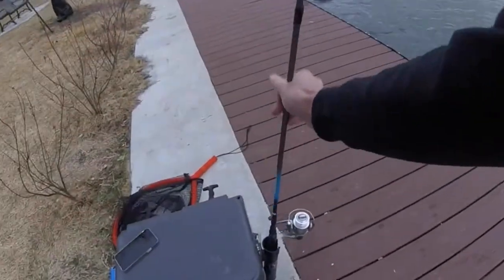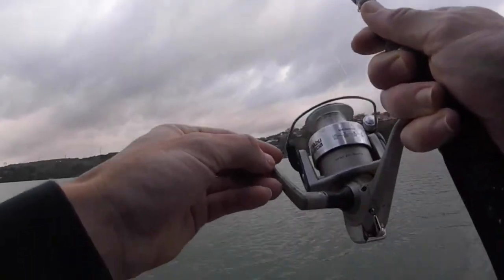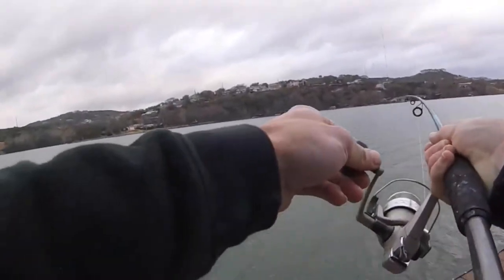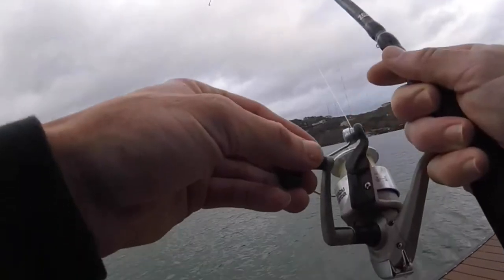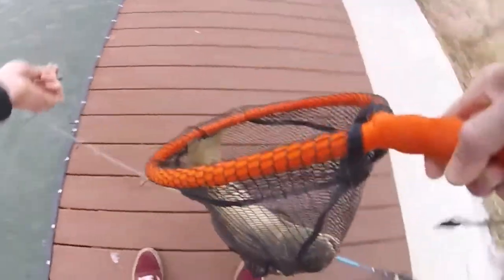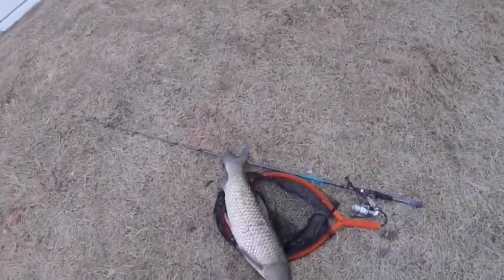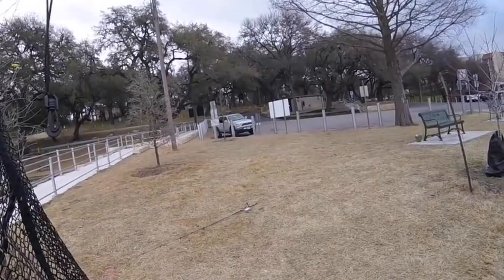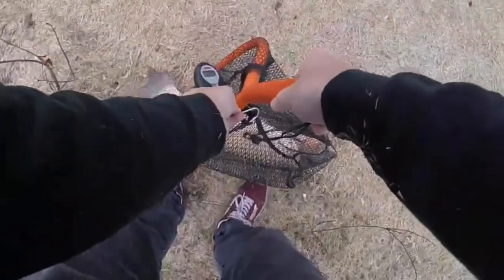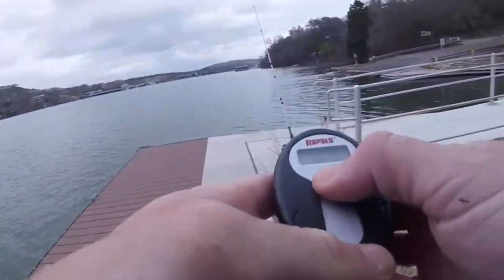We've got something on over here. Nice — try to tire them out if I can. Get my net ready. The net. Yeah, nice. Big ol' carp. I want to weigh this thing — 14 pounds, 15 total minus the net. So we're gonna go ahead and keep them, using this for cut bait.